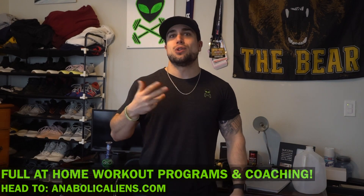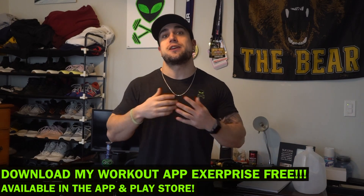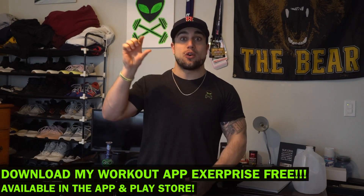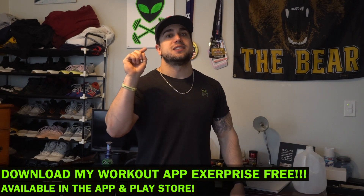Here's how you do it aliens. If you're looking for full at-home workout programs, head on over to anabolicgames.com, and if you haven't yet, download my free workout app X Surprise available in the app and play store where you can choose what equipment you have available and make a workout routine in seconds tailored specifically to you. Let's get it aliens, I'm going to get into the first exercise.